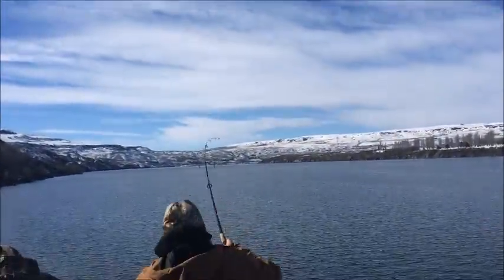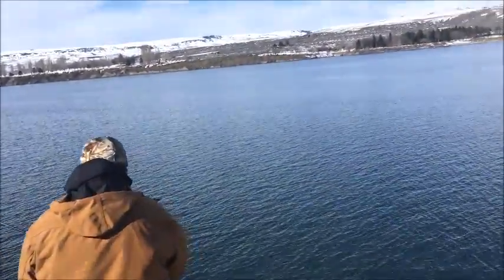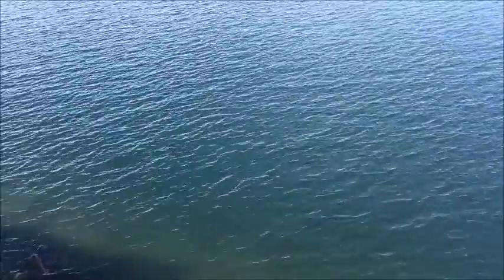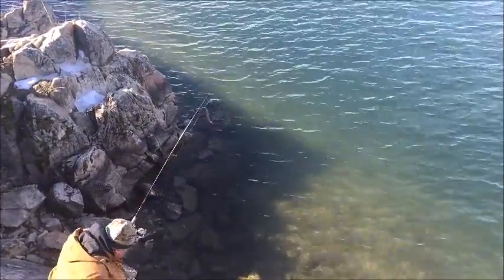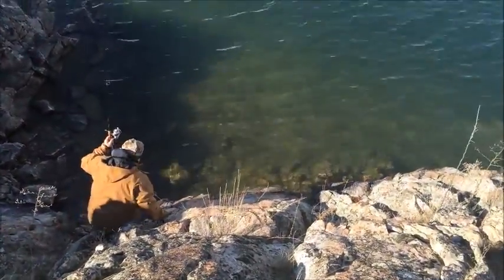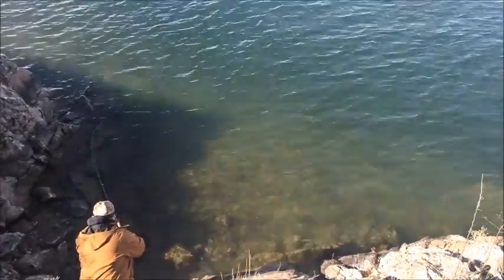Got him, there you go, nice. On chartreuse again. Got a little guy, I think I'll keep it. Going back down. He's got a bit more gumption than the last one. He's got a bit of drag too.